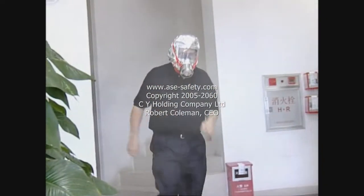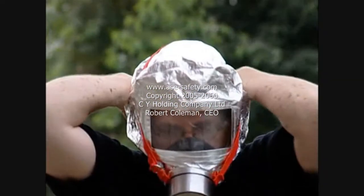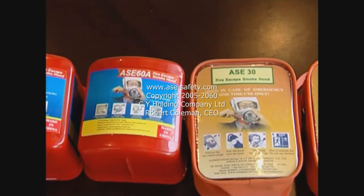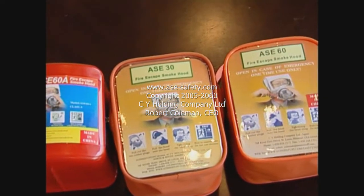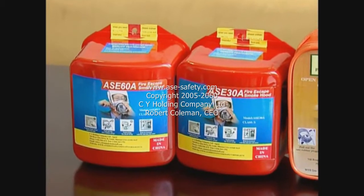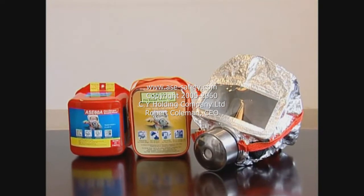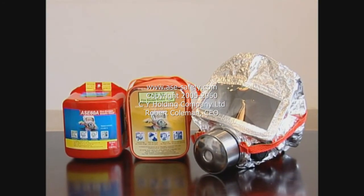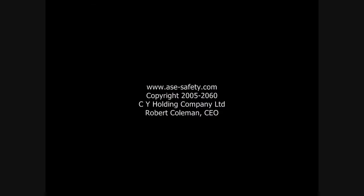Always leave the area with the safety hood on until you have reached a safe distance away before removing it. Our products will give you either 30 or 60 minutes of breathing capacity. Be aware of the model you have by the numbers displayed on the case.